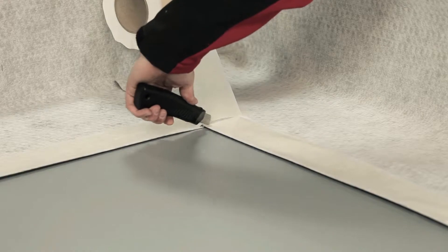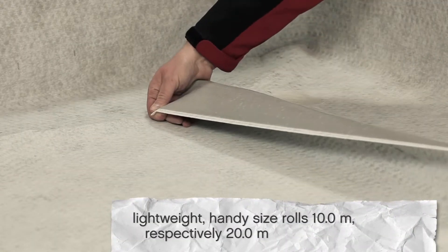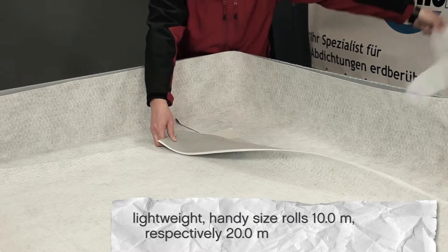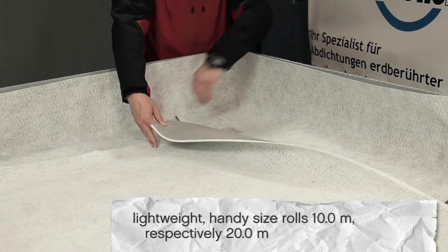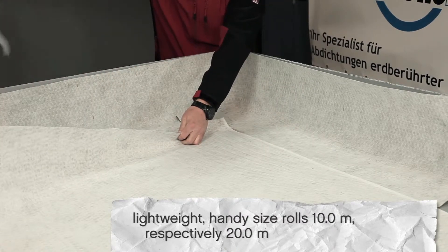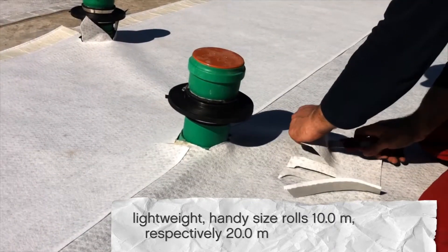PolyFleece SX1000 physically connects itself to the concrete while the concrete is setting. Due to the high bonding effect between the fleece and the concrete, the risk of water infiltration between the membrane and the concrete is minimized. The polymer coating is an active sealing layer that swells on exposure to moisture. As a result, small faults are sealed on their own.